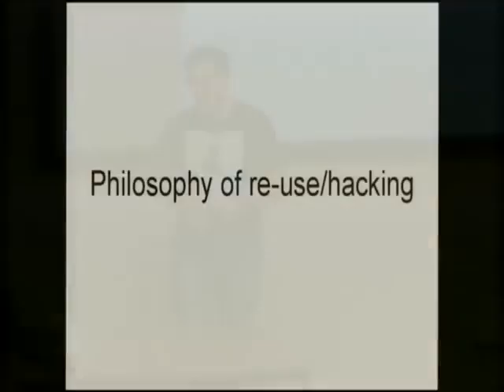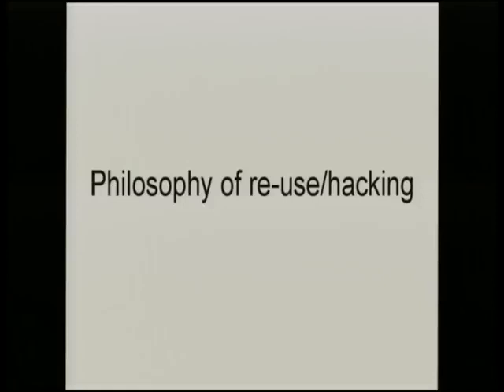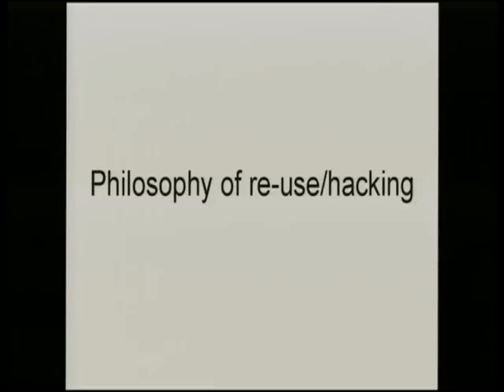I want to inspire more people to take things apart and look inside devices that already exist. We have a lot of people interested in Arduinos and electronics, which is great - these are things you buy and make something out of. I want to inspire people to also take existing stuff apart. Hacking something means making an object do something you want it to do, often contrary to its original design. Non-technically, this could be moving a buttonhole or putting a BMW spoiler on your Ford Escort.